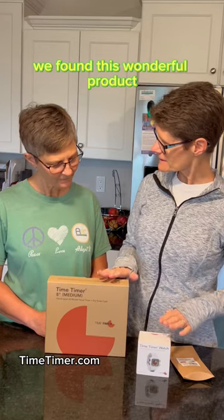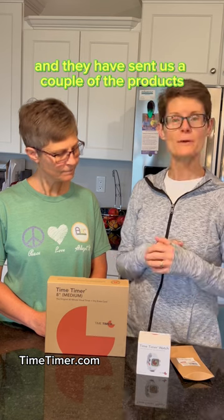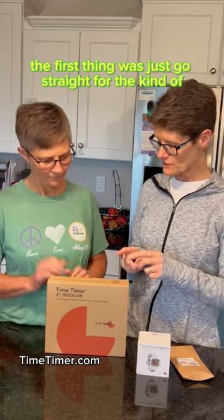We found this wonderful product from a company called Time Timer, and they have sent us a couple of their products. We're going to take a look at what they've sent us.